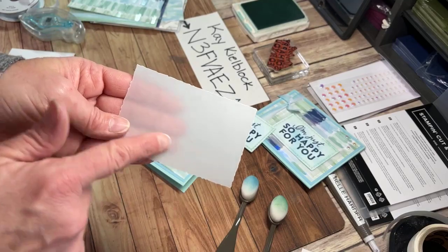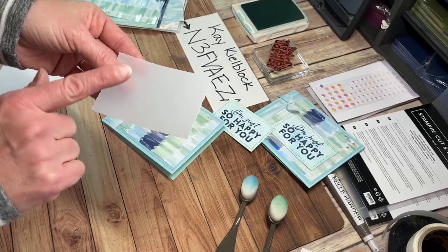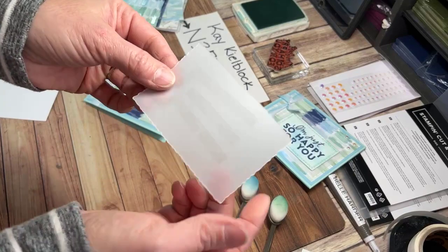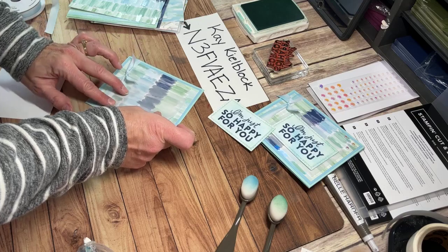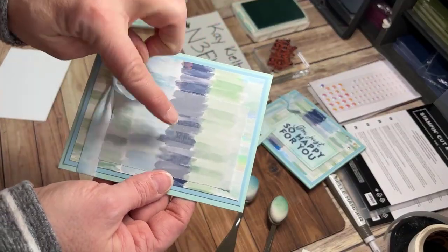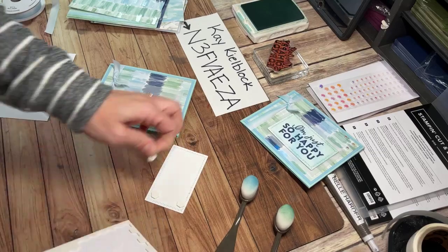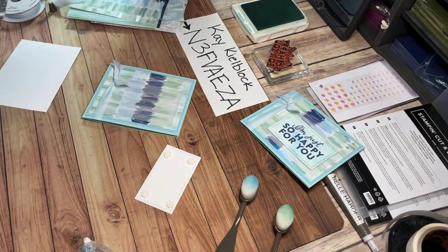Next I'm going to take that piece of vellum cardstock cut with my deckled rectangle dies. Any time I use vellum, I make sure I'm not getting adhesive anywhere it will show. But on this one I can put three nice strips kind of in the middle across there. You can see it, and it's going to show once I put it on — but I know I'm going to pop my sentiment up on there, and that's going to cover up all those strips.